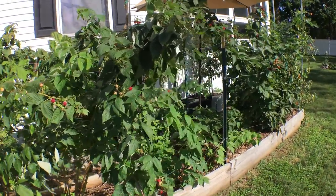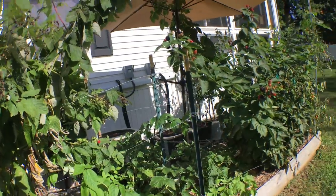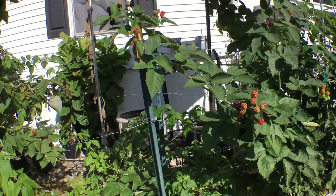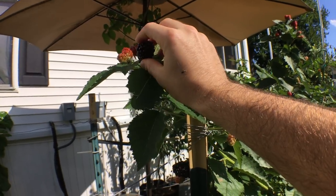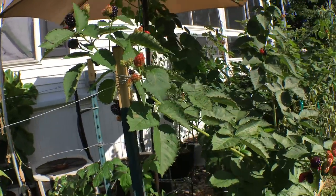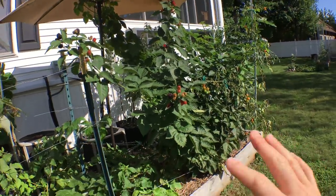It seems like the raspberries put out their first crop and their second crop in a way that kind of dodges all of the SWD. Now we're getting the SWD on the second crop because it's so late in the season — it's been very rainy, things are starting to ferment. So it's unavoidable on the second crop, even for the Prime Arc Freedoms. They are getting the SWD, but there are ways around that.